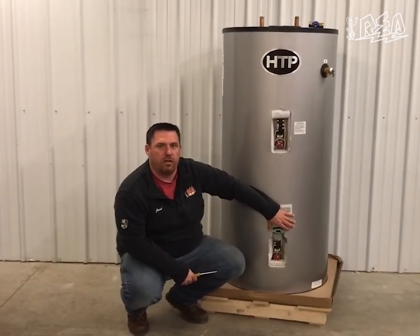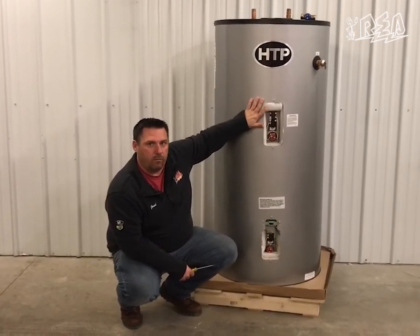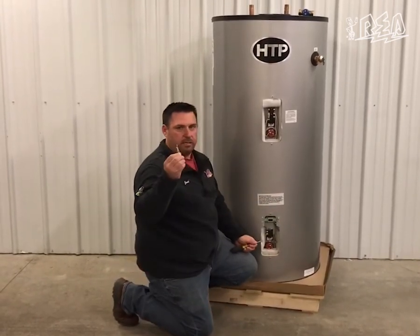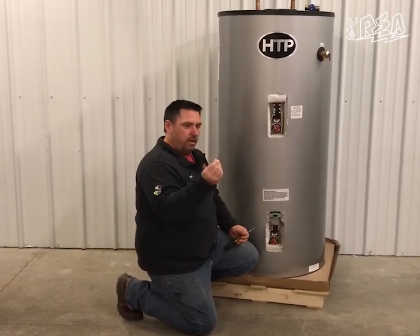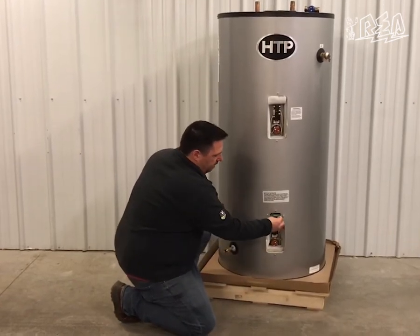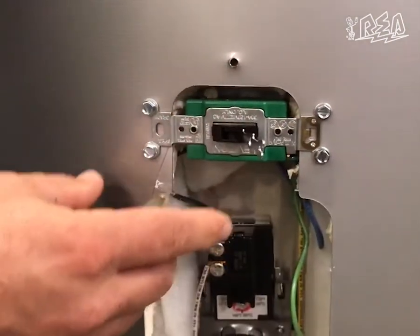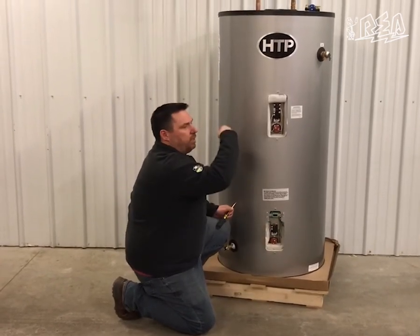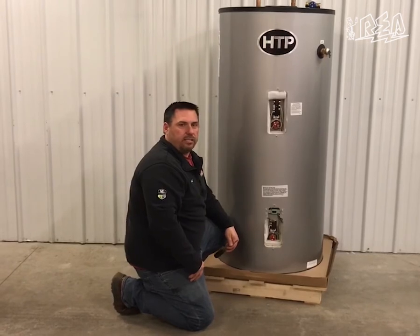If you don't turn this switch on, the lower element will be locked out and you'll only have the upper element working. To unlock the lower element, there's a small key that comes with the water heater — it's a Leviton key in the bag of parts that comes with the HTP water heater. You simply stick the key in on the right side of the switch, slide the key to the left, and now the switch is on. You can pull the key out and store it with your installation instructions.